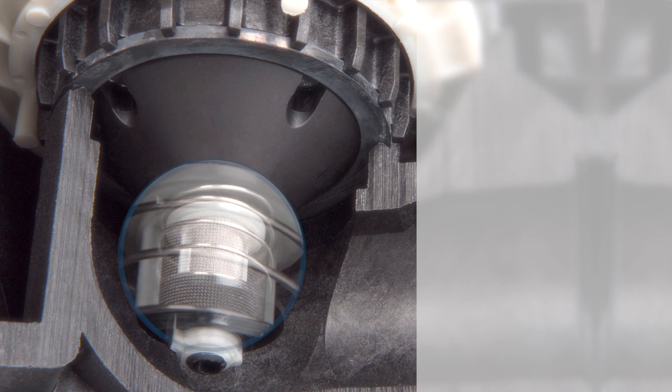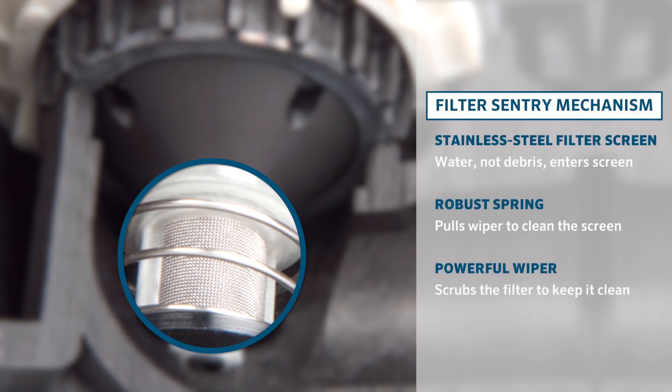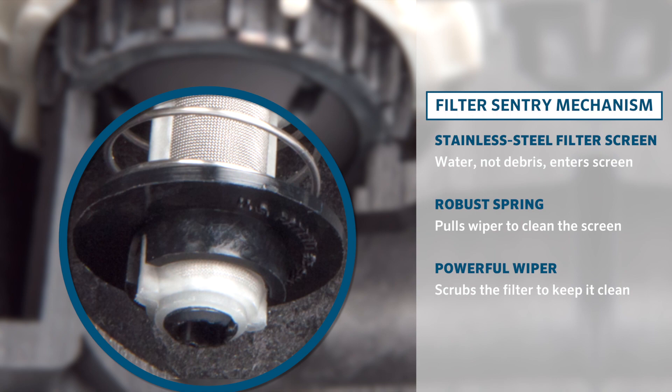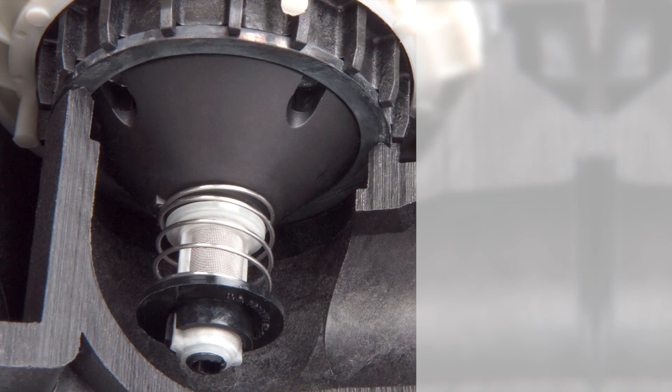The filter-sentry mechanism consists of a stainless steel filter screen, a robust spring, and a powerful wiper that removes debris from the filter screen.